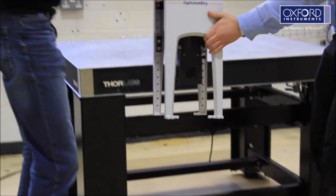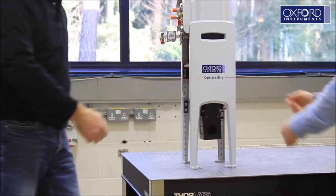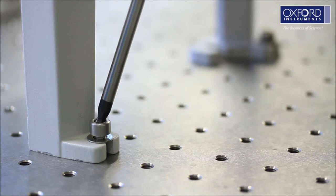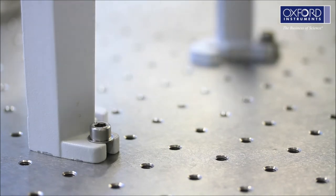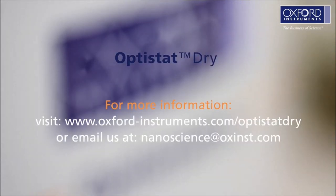Lift the entire assembly onto the optical bench. This will need two people. It is really important to secure it to the optical bench as this assembly is top heavy. If you want any more information, see our Optistat Drive videos or visit our website.